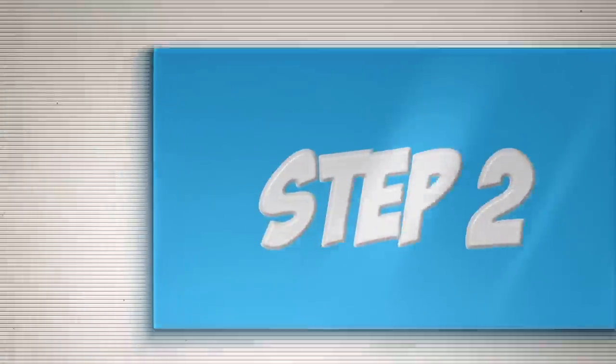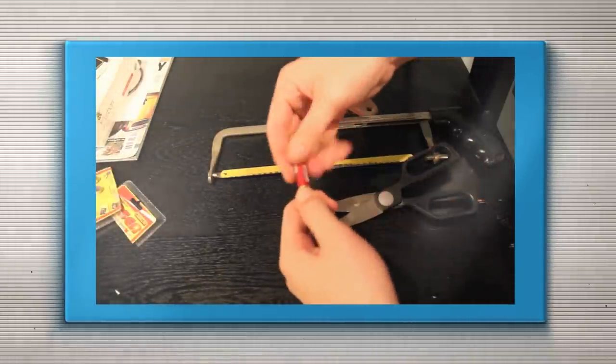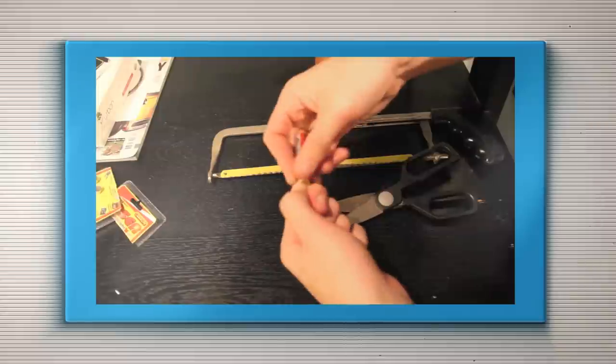Step two: disassemble the laser pointer. You want to find the circular lens inside. First, spin off the top and bottom of the lens, then place it in a vise and hacksaw the top off until the lens falls out. If you don't have a hacksaw, use sharp scissors, but be careful not to scratch the lens.